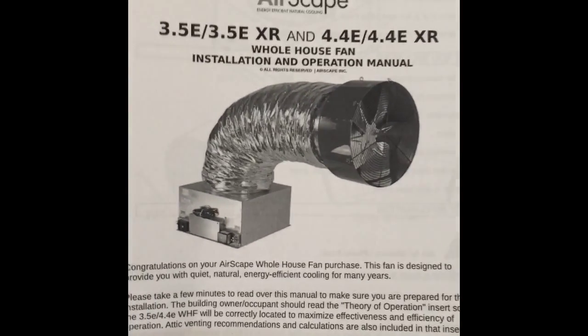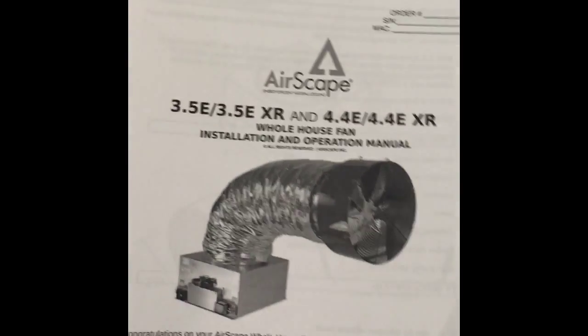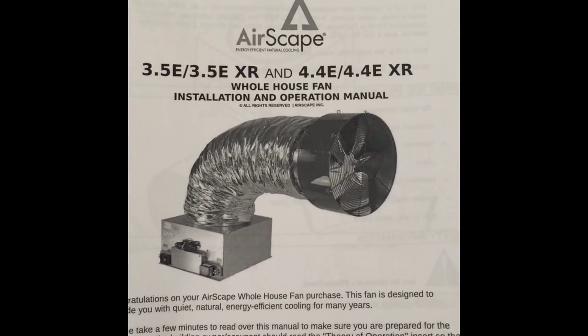Hey, how's it going everyone? My name is John. I ordered the 3.5 EXR whole house fan from AirScape. This is going to be my review and installation of the unit.